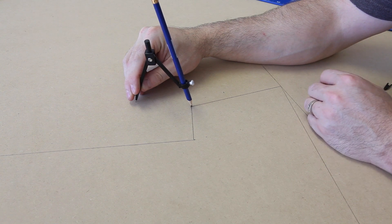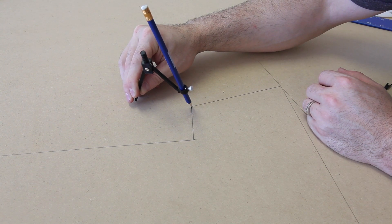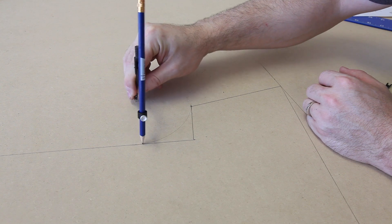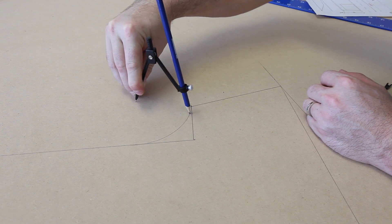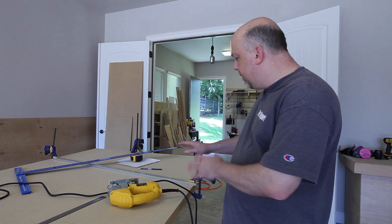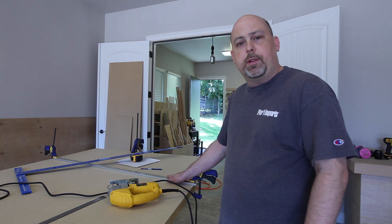I'm using a compass to ever so slightly round off some of the edges for a decorative effect. In order to cut out the sides I'm going to use a jigsaw, and I set up this guide bar in order to make sure that those cuts are straight.